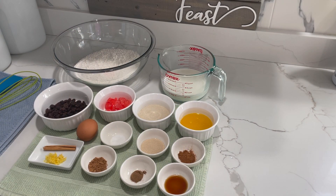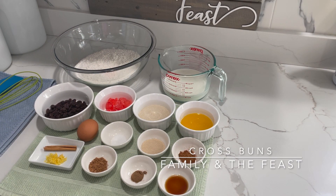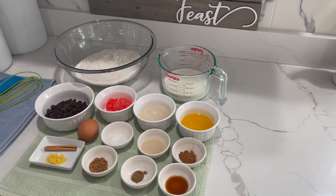Let's get started guys. So in today's video, we will be making cross buns. I know Easter is just around the corner, so I want to share this recipe with you guys.